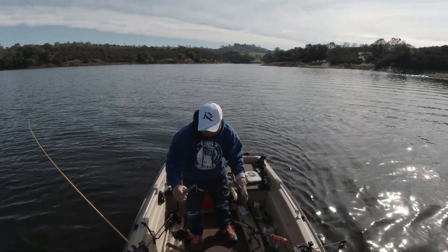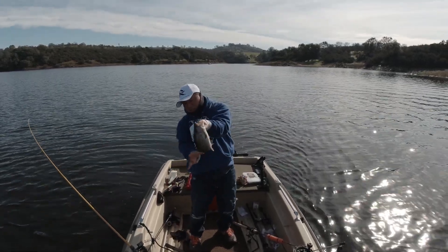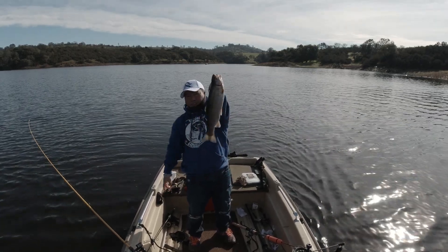Wow, look at that! Woohoo! Got me a beautiful trout, guys!